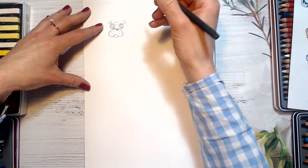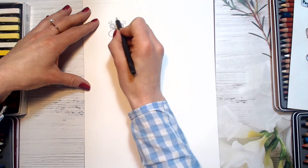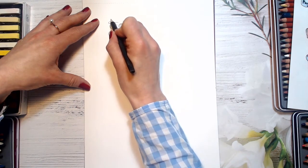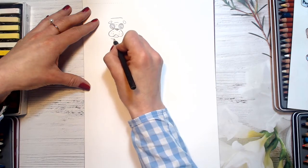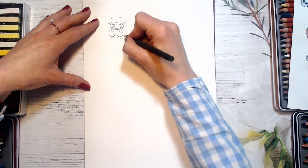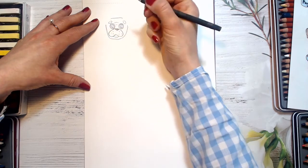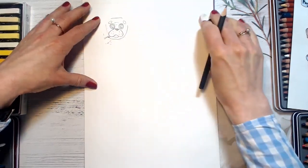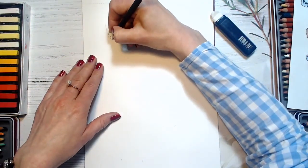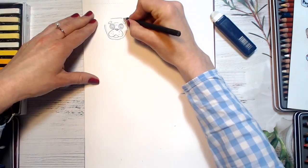Now let's draw his head. If you don't like something, just rub it out and repeat. And then his ears.